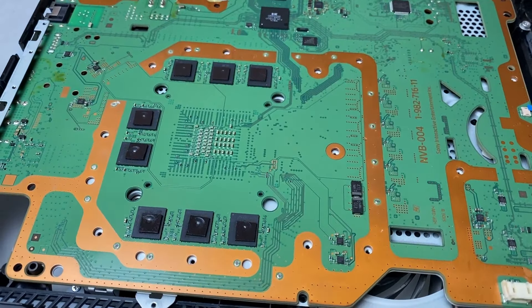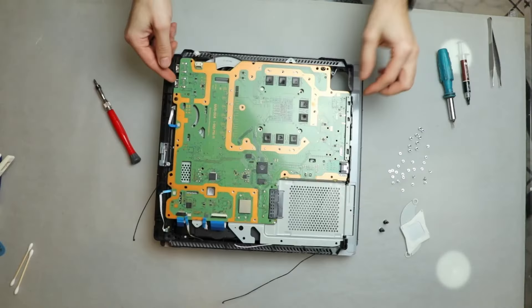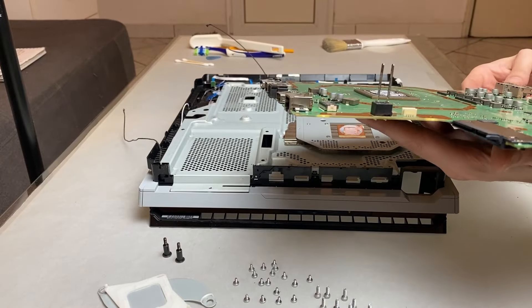The thermal pads are there for dissipating the heat. Losing any of those might result in an overheating problem with your console. I almost lost two of them while handling the motherboard, as you will see in the assembly process, so I can't stress enough on this.